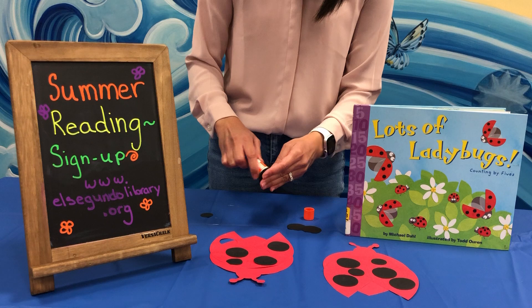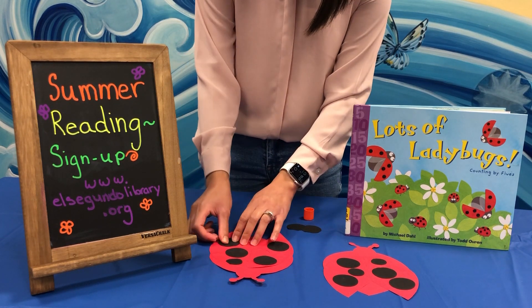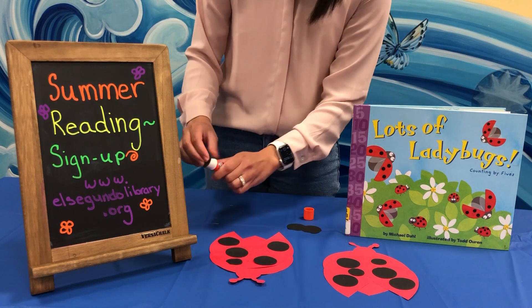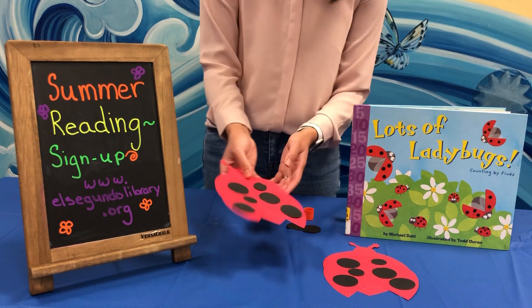We're almost done with our ladybug. This is a nice and simple craft for our early readers to practice their gluing. And we are done — this is what our ladybug will look like when we're all done.